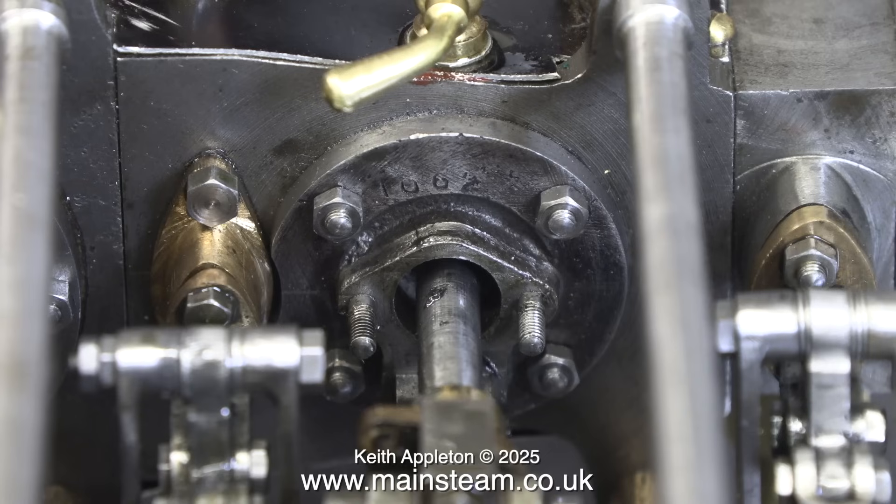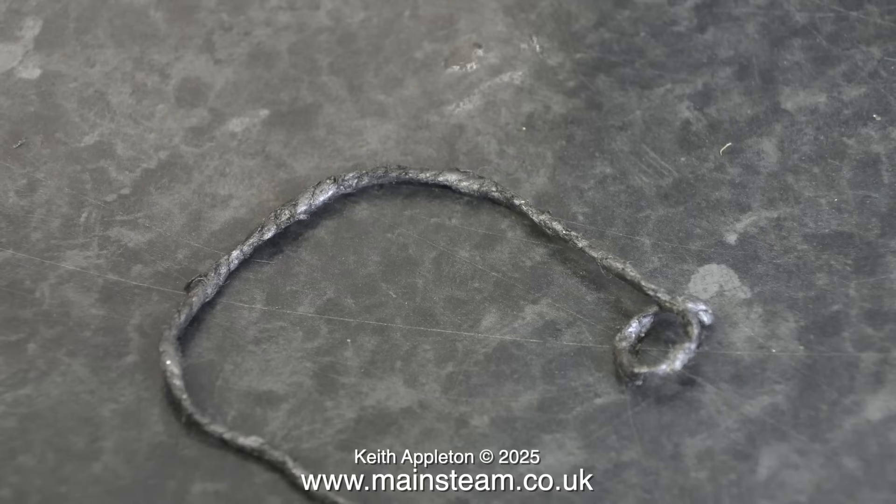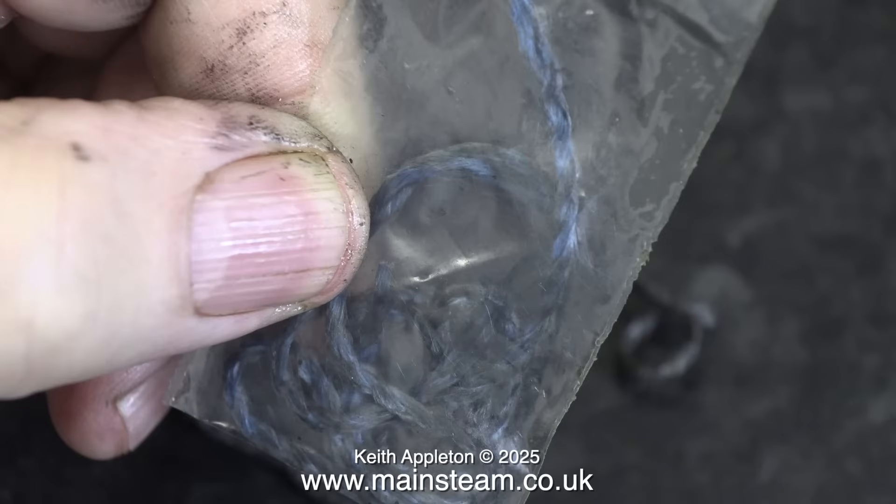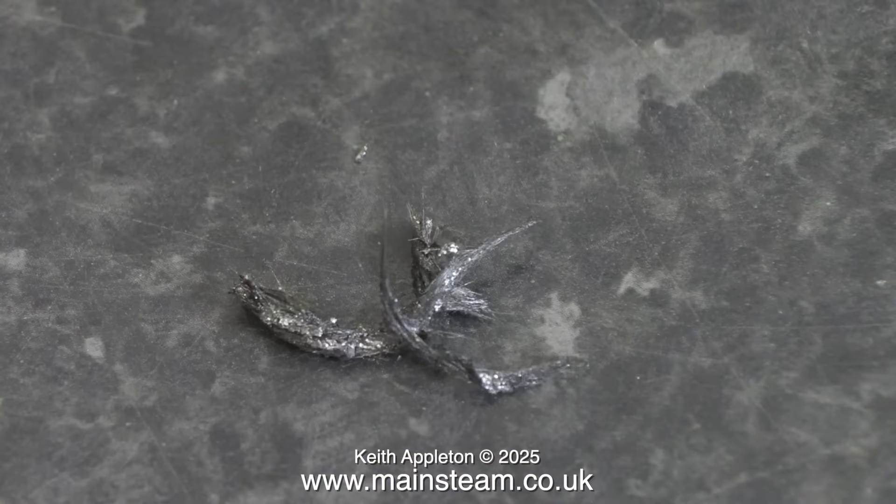Steam engine glands are normally packed with graphite yarn. This is an old piece of proper graphite yarn — the new stuff is not very good at all. I think the old type graphite yarn had asbestos in it; the new stuff doesn't, but it falls apart. This is the total amount of graphite yarn I extracted from the gland — as you can see, it's not even been wrapped around the piston rod.